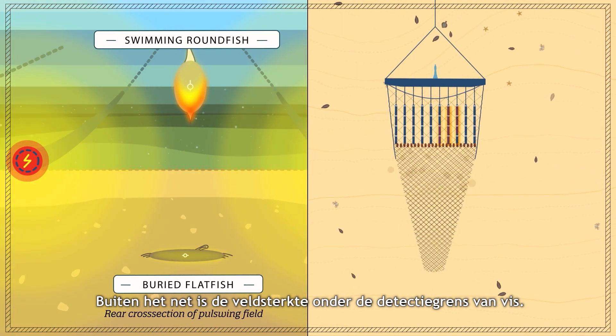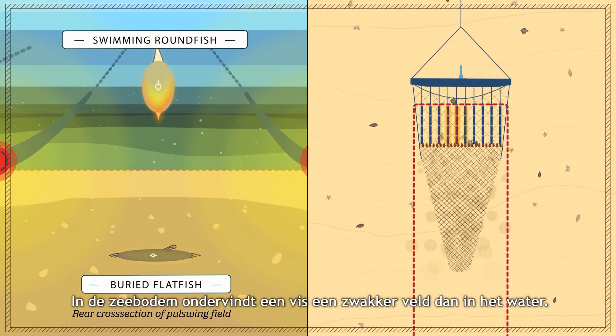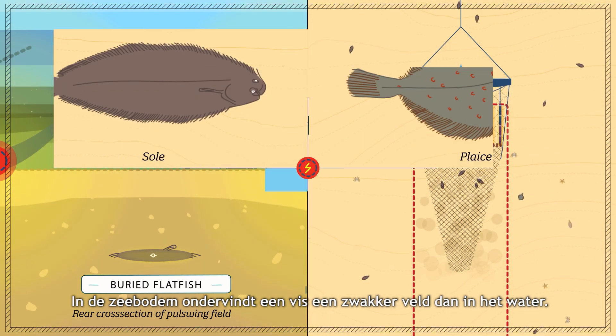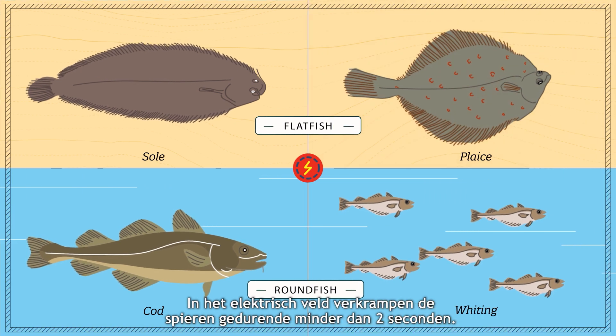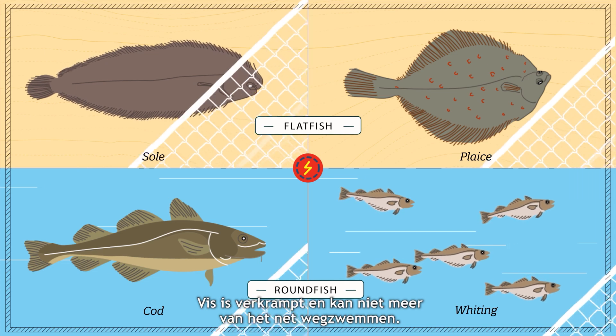Outside the net, the field strength is below the detection level of fish. Fish buried in the sea floor experience a weaker field than those in the water above. In the electrical field, muscles are cramped for less than 2 seconds. Fish are immobilised and cannot swim away from the net.